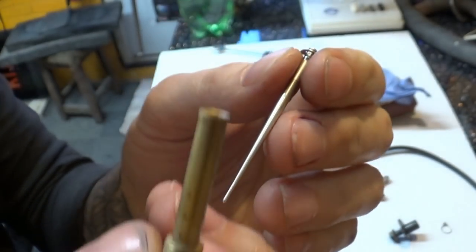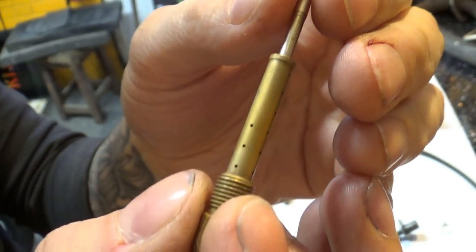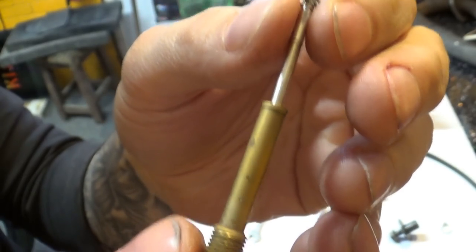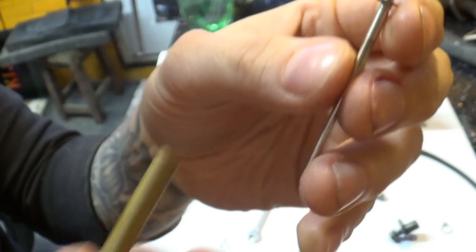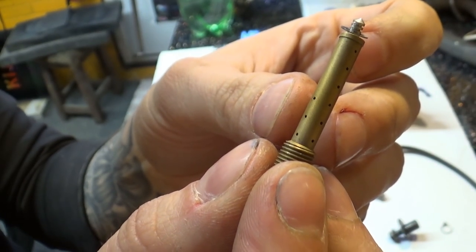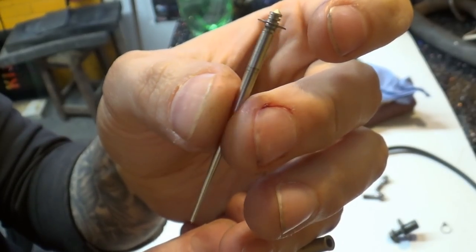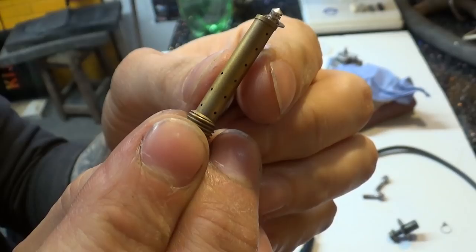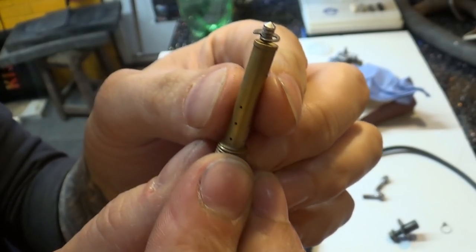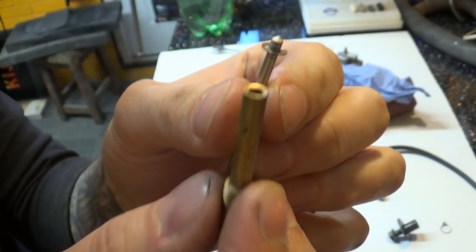The needle sits in the main jet and basically allows the petrol to spray — whatever black magic happens in there. So what I want to do is raise it slightly, and I'm guessing I need to drop the clip down one, maybe even two notches. I'll go one notch first and then see what the bike's performance is like — I can always take it out and put it back to original or adjust it further.